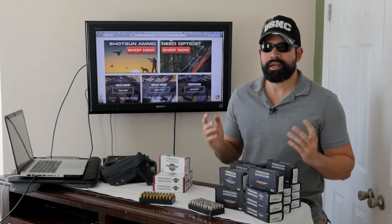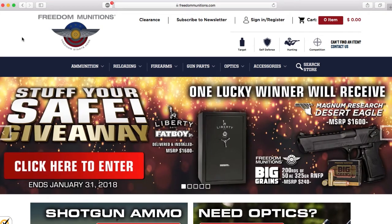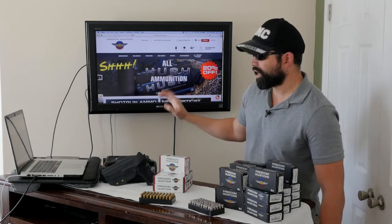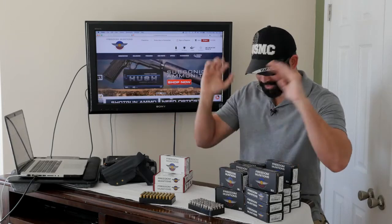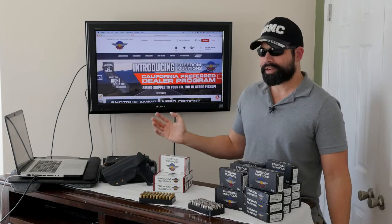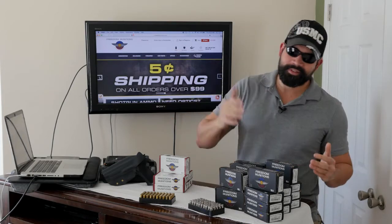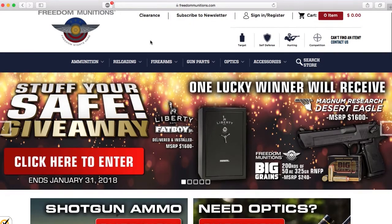Right now on the website they have five-cent shipping on all orders over $99 — that's awesome. They're also having a giveaway for a gun safe, a Desert Eagle, and 200 rounds for the Desert Eagle. I entered that giveaway; if I win it would be amazing. I don't have a safe either, so getting a safe for my weapon and future rifles would be great.